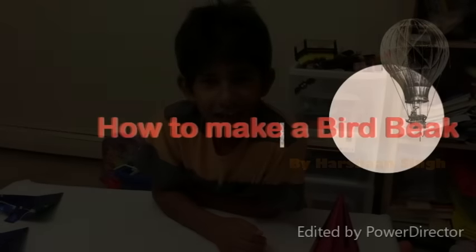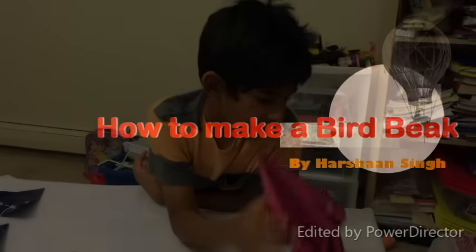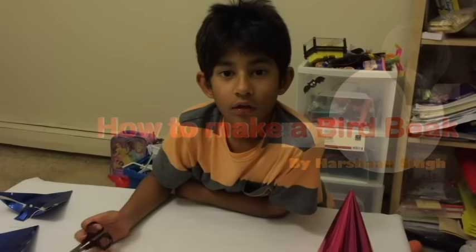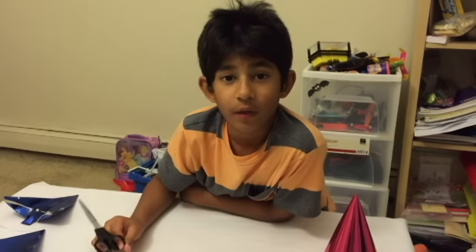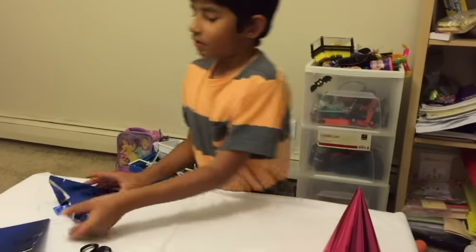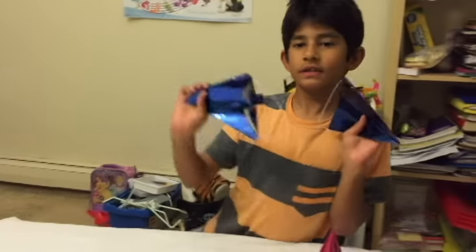Hello, my name is Hershawn Singh and I'm going to be making a bird beak that when you move your mouth, the beak moves. It's going to look something like this in the end.